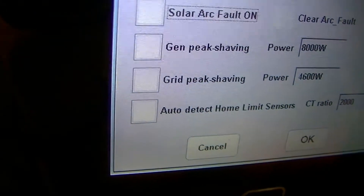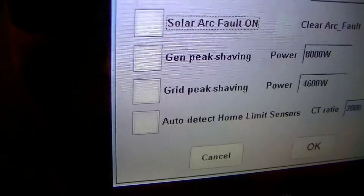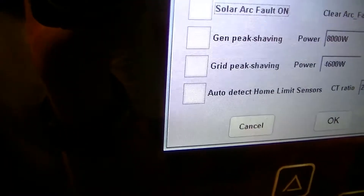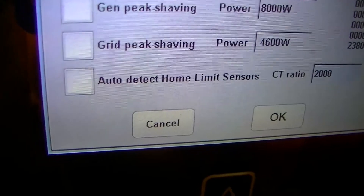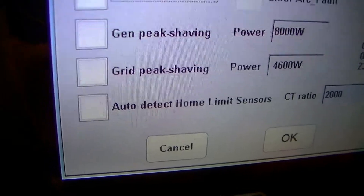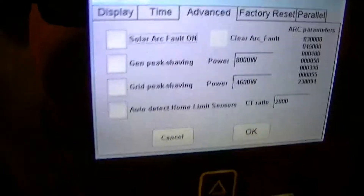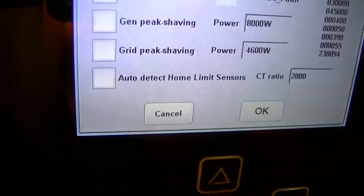A problem I've discovered while experimenting with SolArts, which could possibly be a major issue, is grid peak shaving. I've got it set to 4.6kW because, due to limitations on how this property is wired, it's running on a 20A circuit — that's what's available in the garage. To reduce the risk of that breaker getting inadvertently tripped by loads, this is set to 4.6kW, so any excess beyond that will come off the batteries. This thing has over 30kWh of battery hooked up to it at the 50% depth of discharge level.